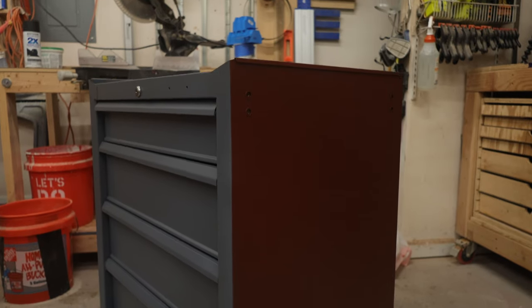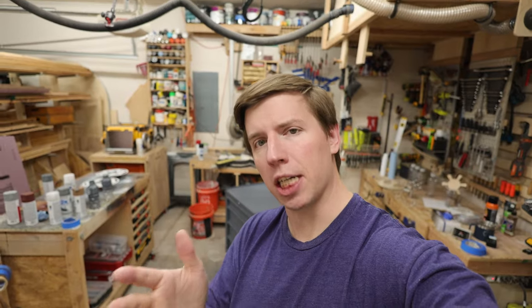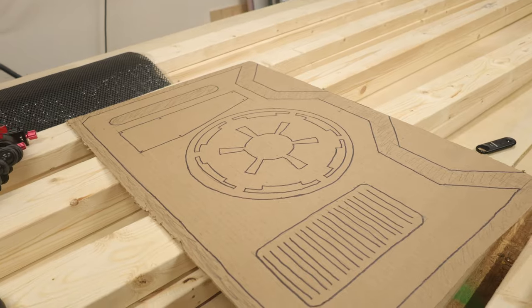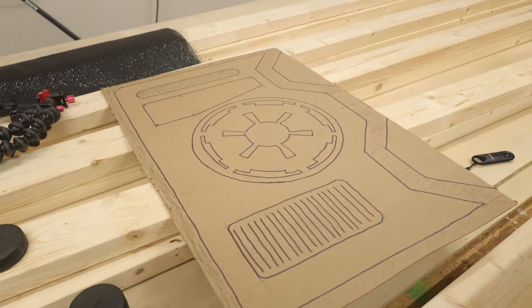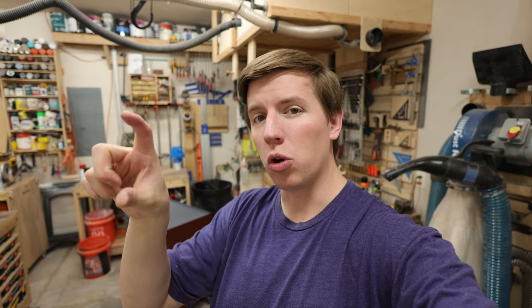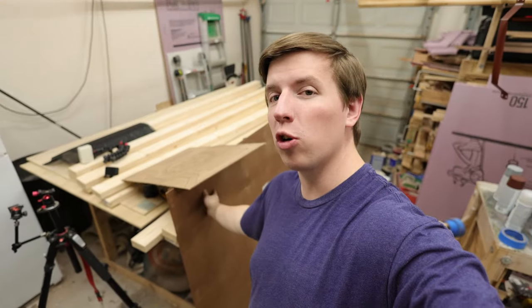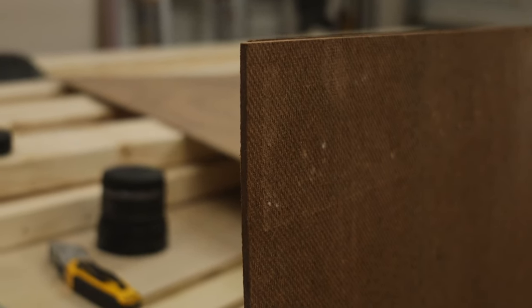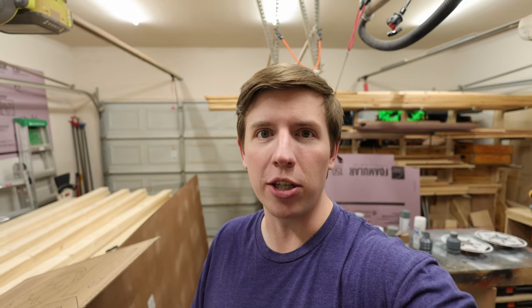Now that the cabinet and some of the laser cut pieces are all painted, I changed my mind about what I want to do a little bit. I designed some bigger panels on a piece of cardboard that I'm going to put on the sides, and we're still going to use those smaller laser cut pieces on the front of all those drawers. I'm going to use some hardboard because I actually like the texture that the back of the hardboard has, and I'm hoping that will add to some of the weathered features that we're going to see.